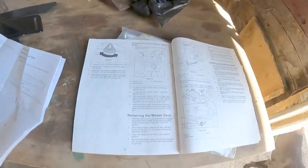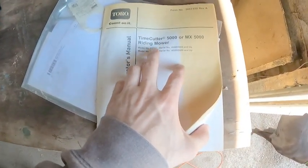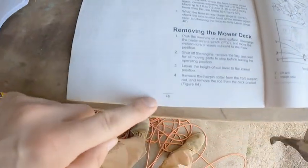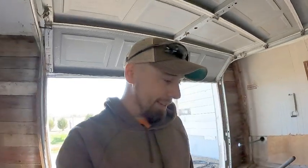We've got the owner's manual here — this is for the Toro 75750, and it also covers the 75759. Go to page 48 for removing the mower deck. To put the striping kit on, we do have to take off the deck, which works out well because I also have to sharpen the blades. Sharpening blades does help with striping, so I'll do both at the same time, though it does add a variable to the test.